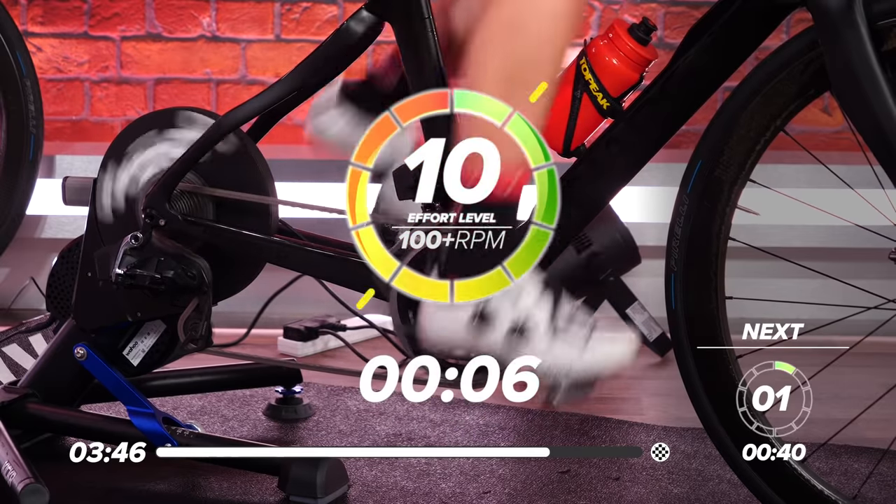Just got 30 seconds left now. Nice, easy pedaling. Hopefully you did enjoy this session today. Let me know what you thought about it in the comments section below. If you did enjoy it, please give it a big thumbs up. If there are any other training sessions you'd like us to do on the training channel, please leave them in the comments section below as well. A few seconds left now and I'll let you get on with your day.